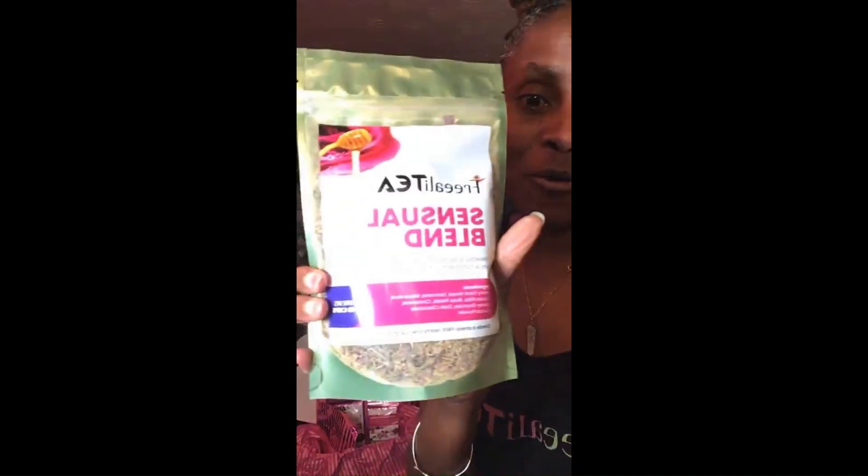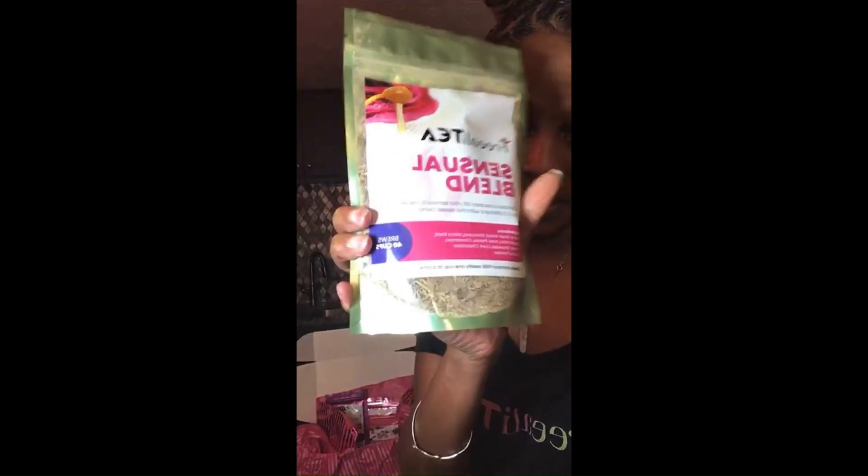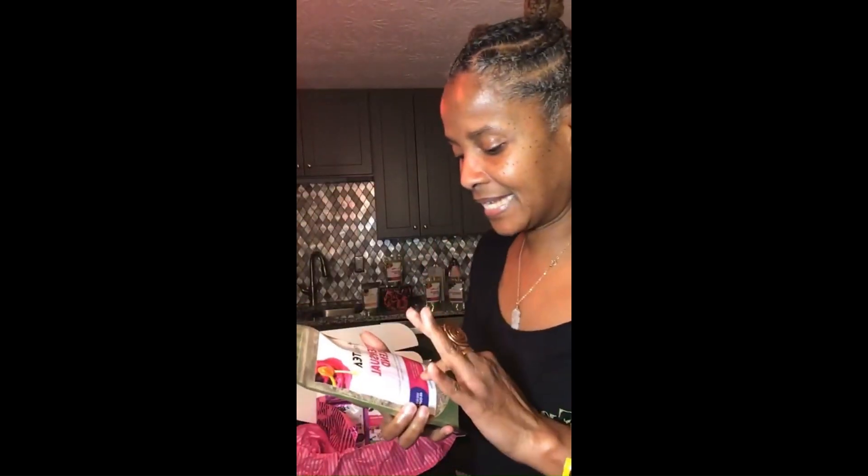Horny goat weed! Need I say more? Horny goat weed is the first ingredient. Next, we have maca root. Maca root helps balance the hormones, lifts the mood, and the libido. All those things.